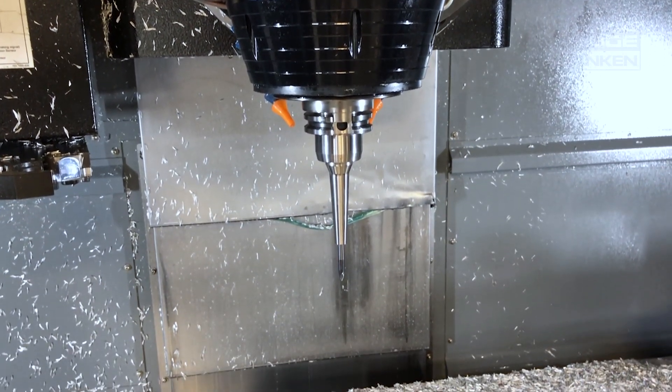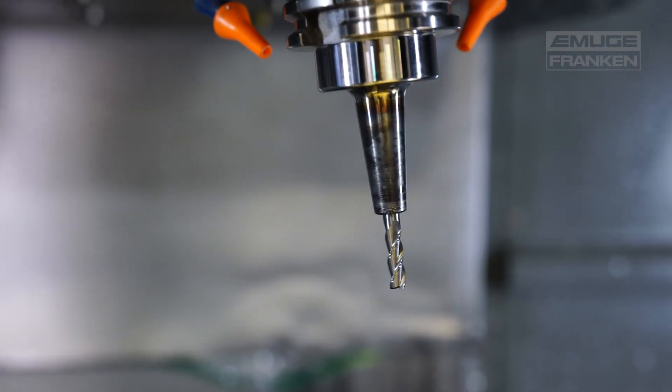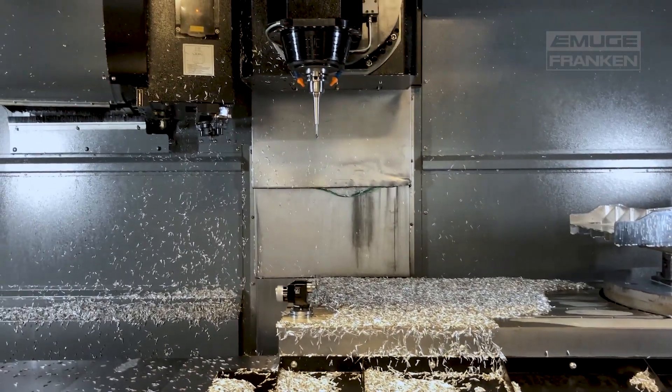Prior to circle segments coming out, you were relegated to ball end mills. Ball end mills could only cut on the radials — whatever was engaged at that time, a small section of the ball. Circle segments have more contact surface than a typical ball end mill, so you'll be able to drastically take a wider, more aggressive cut for finishing. Time reduction is the main key point.